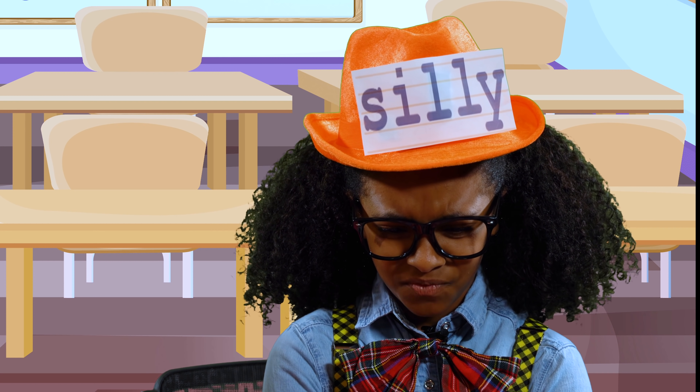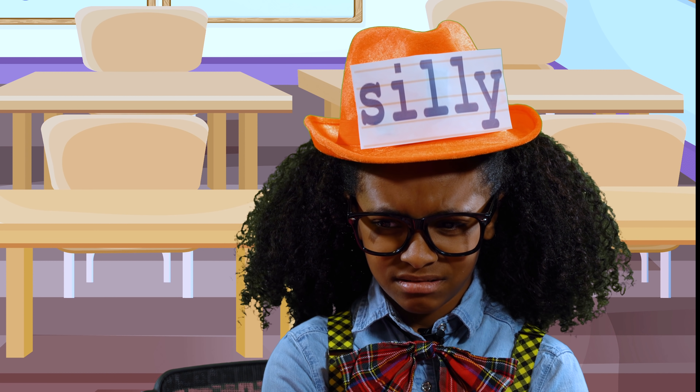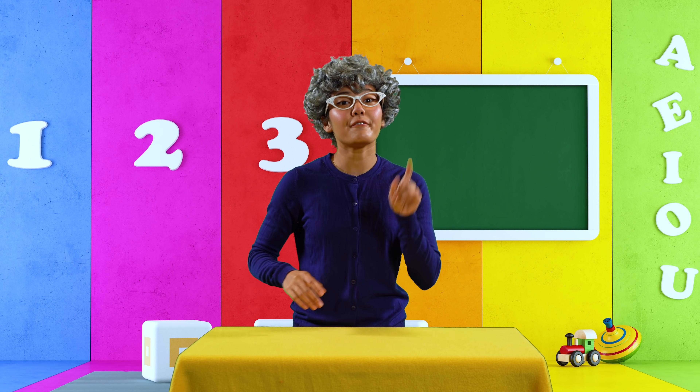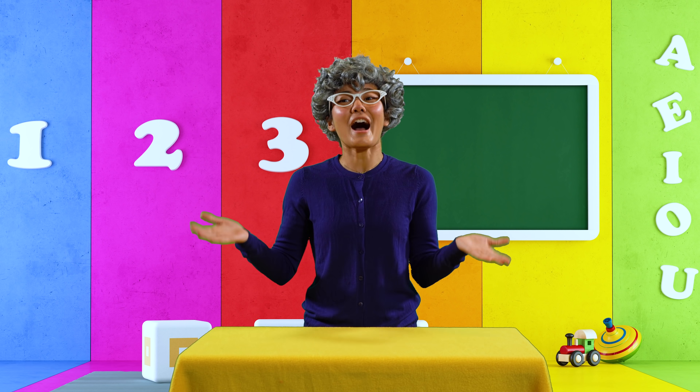It's not even silly or funny. My hat was silly and funny. This isn't fair! Okay class, time for our first lesson of the day — rhymes!